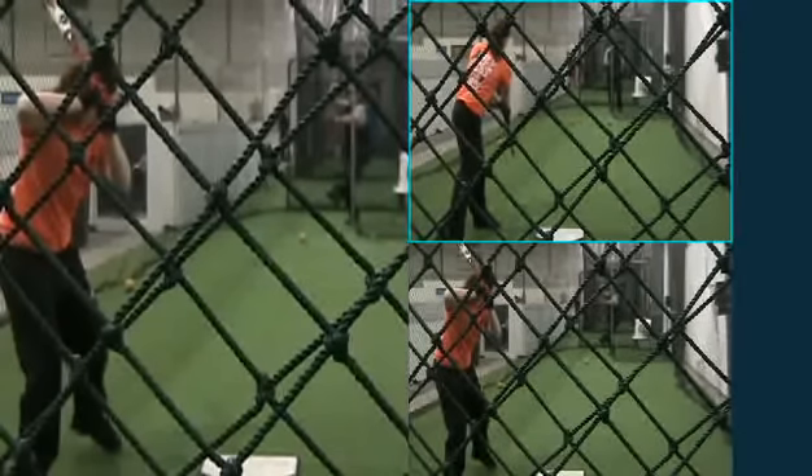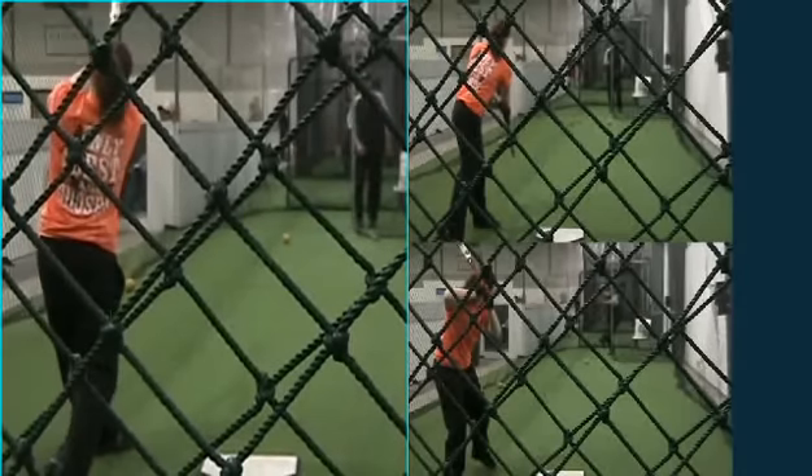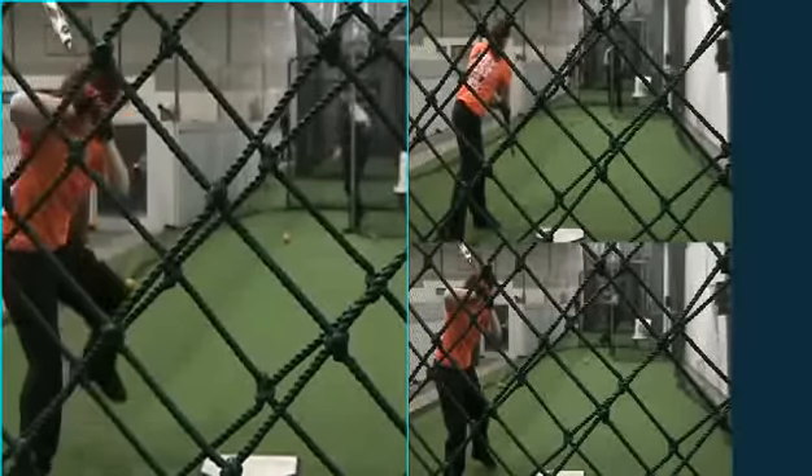We're going to profile a very good high school girls senior right now, one of the top prospects. We're going to notice her as a player through fast pitch. Notice how her timing is very fluid — there's no rush at all to get her bat through the zone. Nice line drive to the middle.